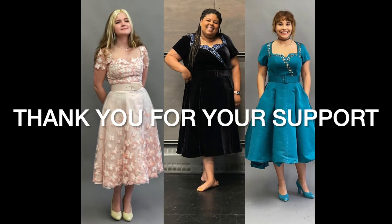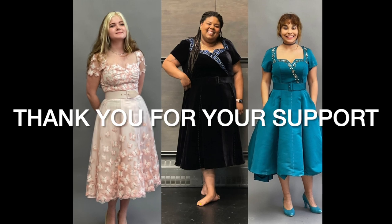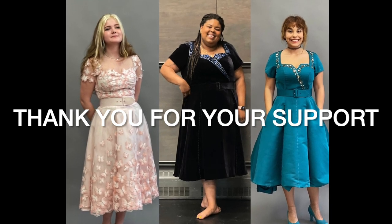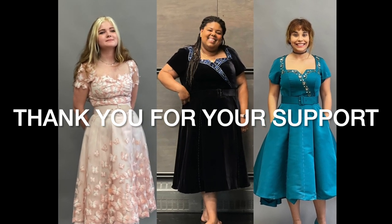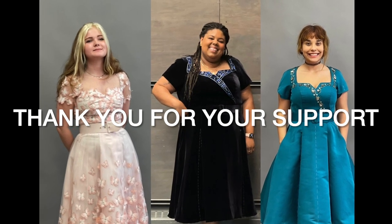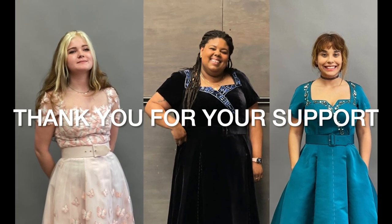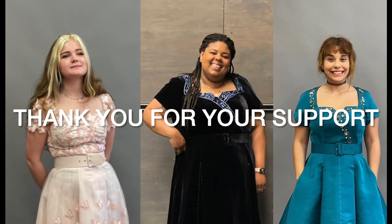We hope that you've enjoyed making your Marvelous Mrs. Maisel dress as much as we've enjoyed teaching you how to make it. If you have questions, comment down below or reach out to us on Facebook or Instagram. Wear your dress in good health, and from the bottoms of our hearts, thank you for your support of the Costume Industry Coalition.